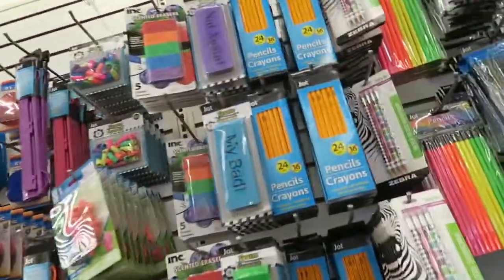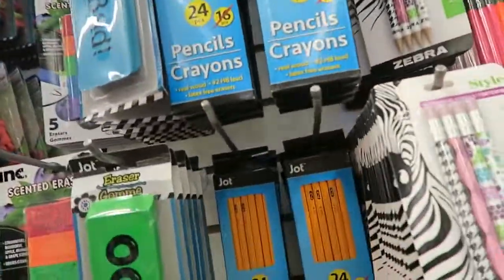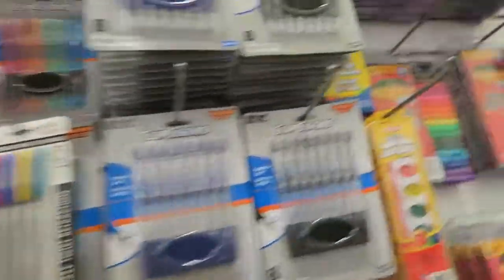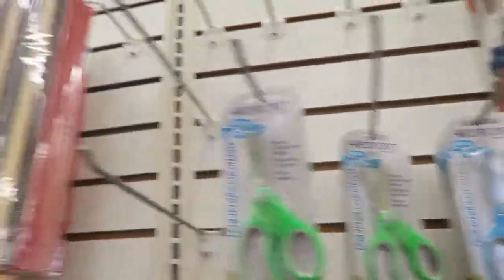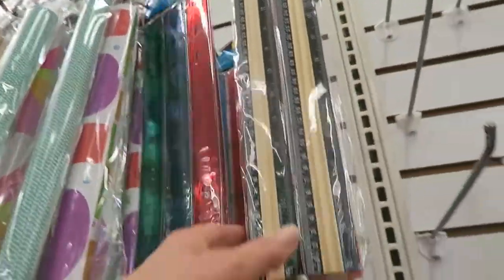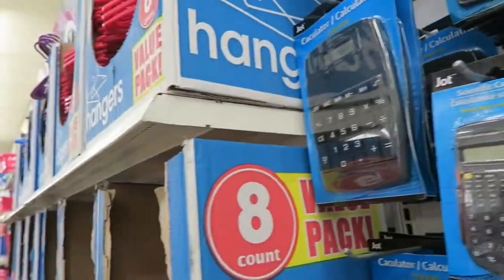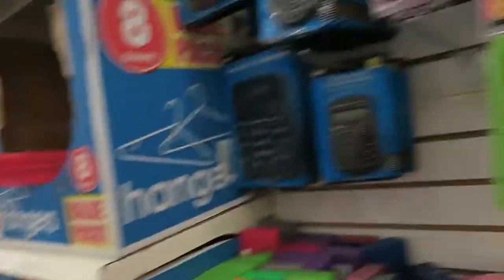There are all kinds of fun things. I can get some pencils, colored pencils, some pens, markers, glue sticks and scissors, rulers — I've got all those in my basket — a calculator, get a big one. And I'm going to spend about $20.